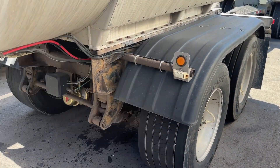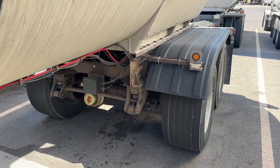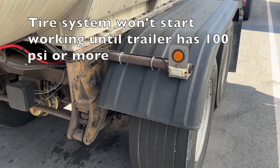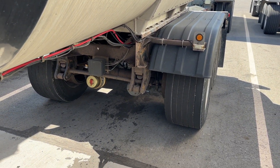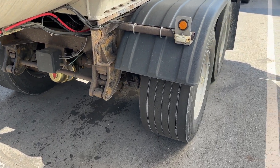Next thing to know is when you hook up to a trailer, the system has to get to 100 PSI before it will start airing up tires. So if you just hooked up and you're wondering why it's not pumping air yet, make sure your air gauges are at least 100 PSI, because it's not going to take that air until you've got at least that much.